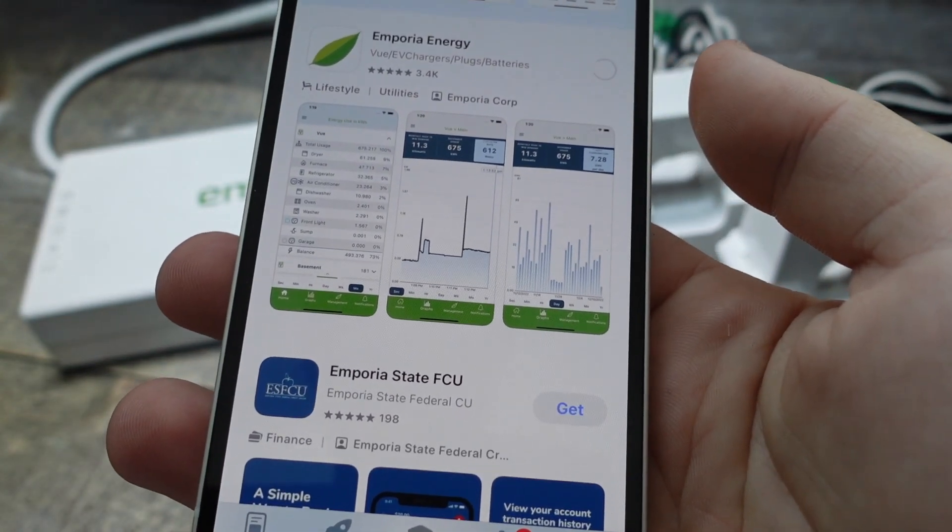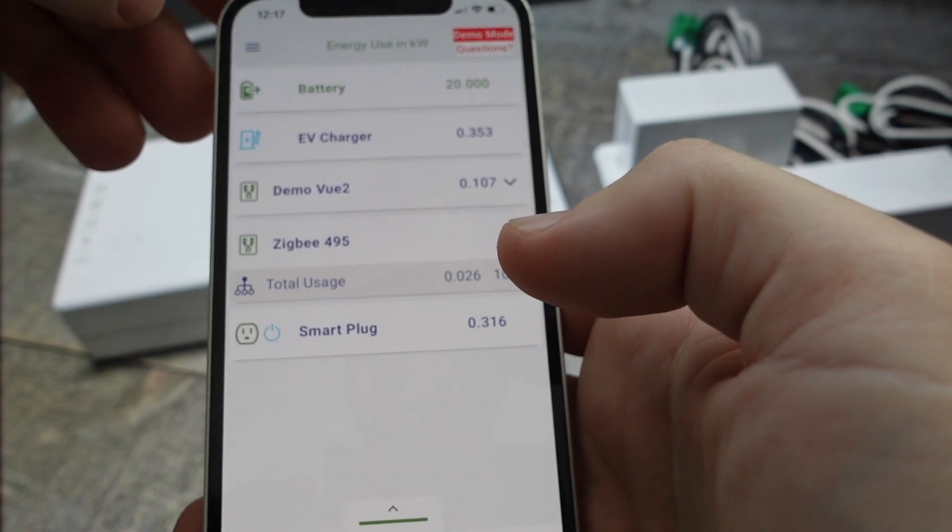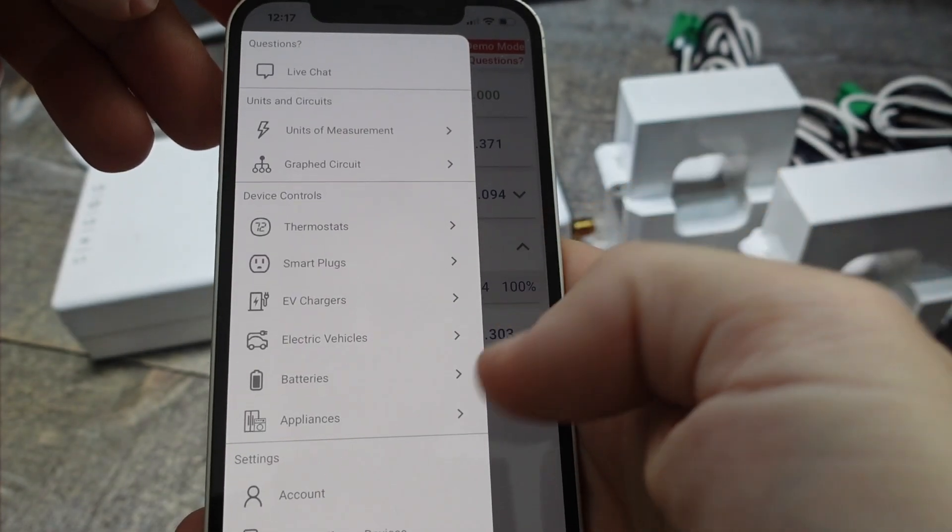First things we're going to do is obviously download it from the app store and go ahead and install it. Once we do that you're going to need to create an account or log in if you already have one.